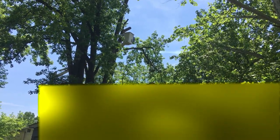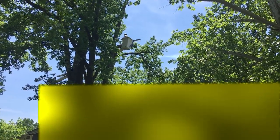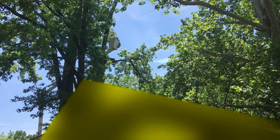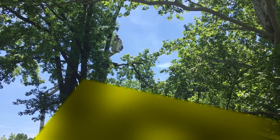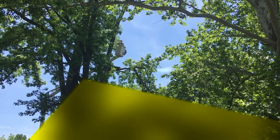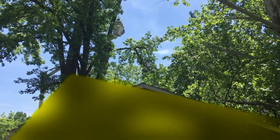Nobody really wanted to give me a decent estimate to cut that tree down, but they didn't really have too much trouble with it. The next tree we're going to do is a little bit higher up and goes over the house, so that one will be a little more involved.